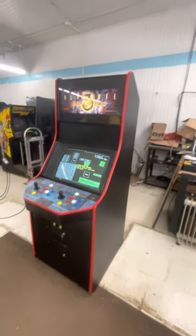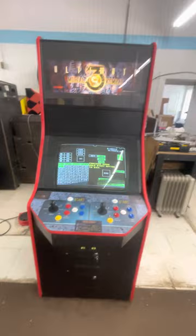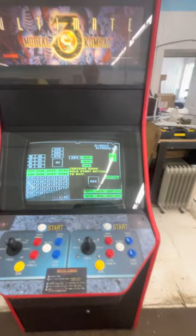We have got a very nice Midway Ultimate Mortal Kombat 3 — UMK3, as you sometimes see it abbreviated. A lot of people say this is the best game in the Mortal Kombat series. I'm not that much into fighting games, so I don't know, but I've heard that from several sources.